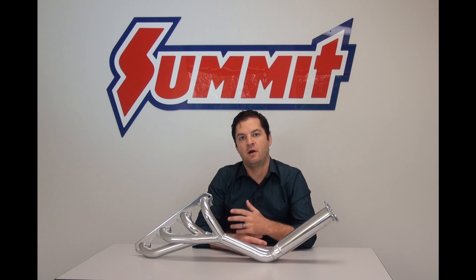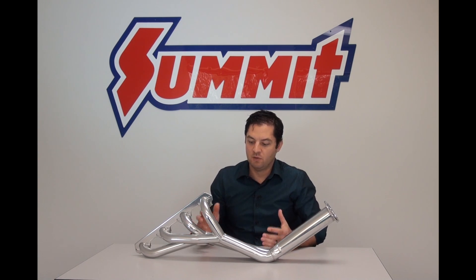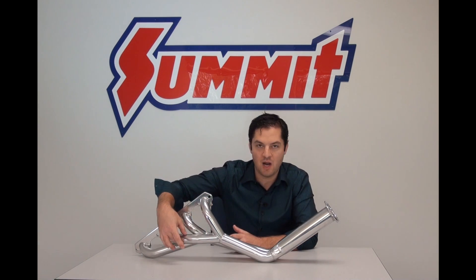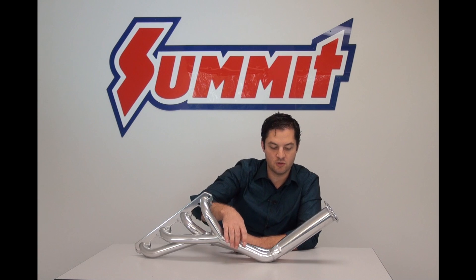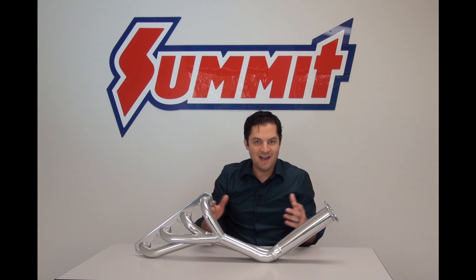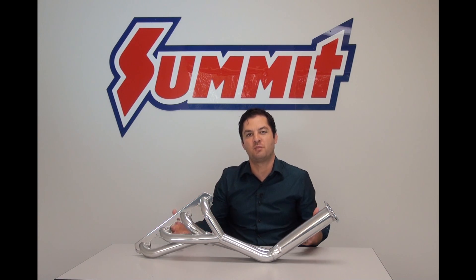Tri-Y Headers are kind of a unique animal in that they're kind of a hybrid header. If you look at their design, you're going to notice that they have very short initial primary tubes that lead into a common tube, then lead into a collector. It kind of gives you a cross between a shorty header and a long tube header in the way that it performs.